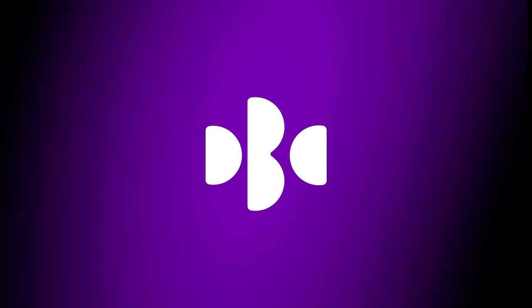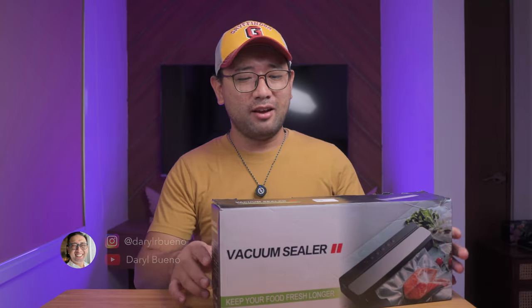Ta-daaa! We have another budol here. Ever since the video about Anna buying me a lot of coffee beans — I think she bought me 14 bags of coffee — a lot of people are messaging me that I need to vacuum seal my coffee.